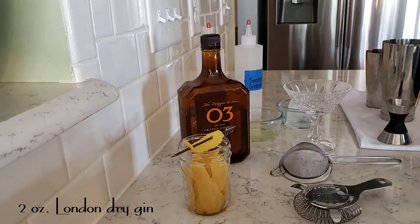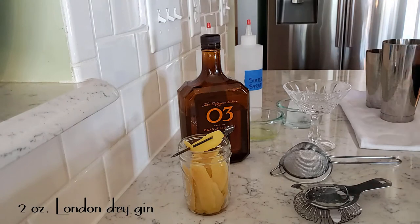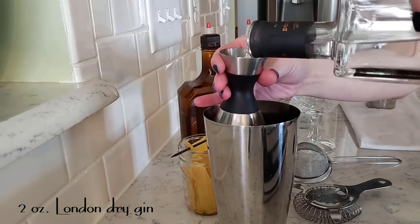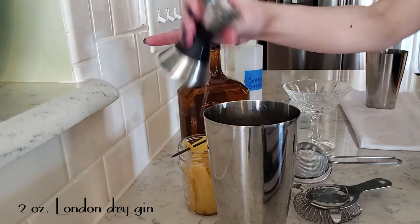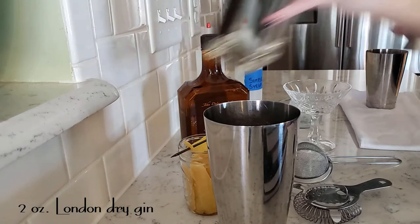We're gonna start with two ounces of a gin that I'm sure you recognize very well by now — the Conniption American Dry. This cocktail we are gonna be doing a dry shake first — and splashing gin everywhere. It's fine, it'll be great, you'll love it.